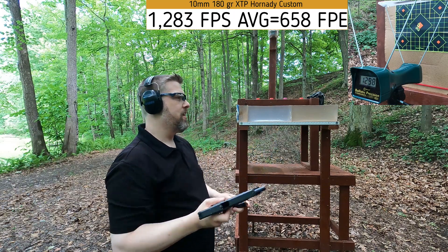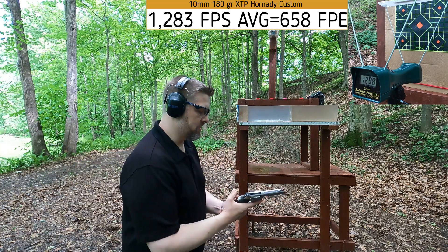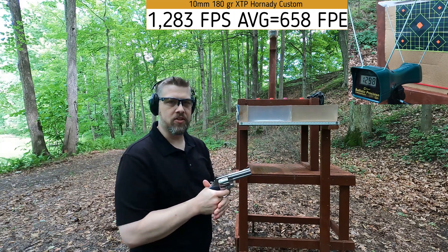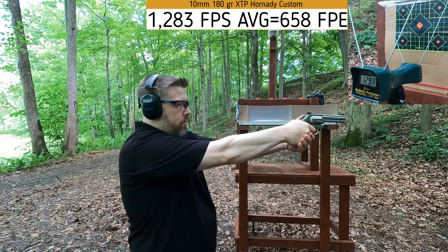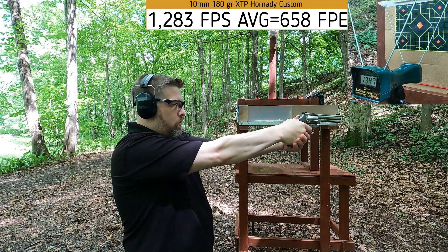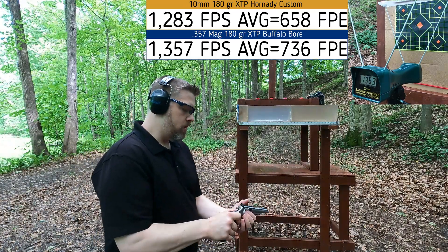The magazine on that pistol is messed up, but it still gives good velocity so it still works for a ballistic test. Next up is the 357 Magnum — let's see how close we get to the 10 millimeter velocity. It's easy to follow since it's the same bullet weight. Velocities for the 357 Mag came in at 1370, 1347, and 1353 — a little more powerful.